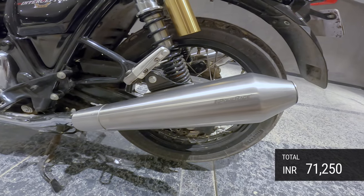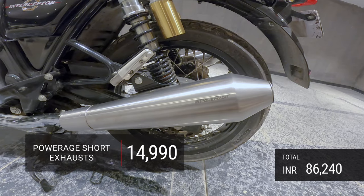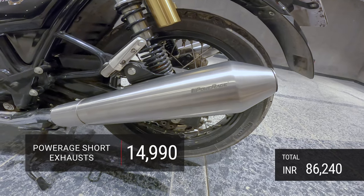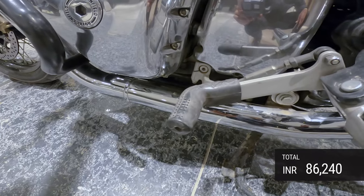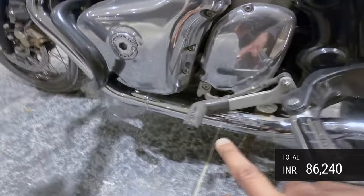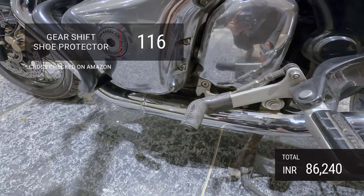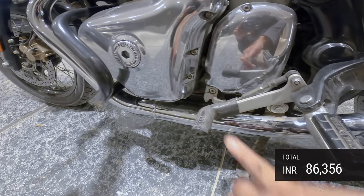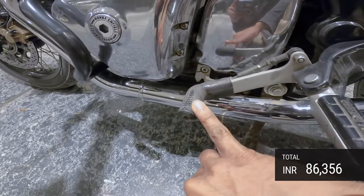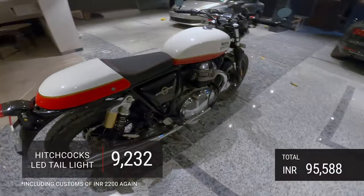These beauties are from Powerage — short stainless steel exhausts that sound beautiful. They cost about 14,990 rupees. There is also a lever shoe here which I really love — it helps keep your shoe in pristine condition and cost only about 150 rupees. A very important addition if you ask me.